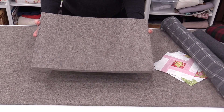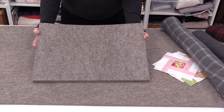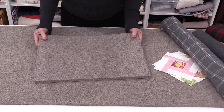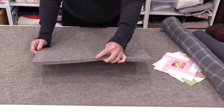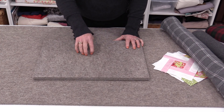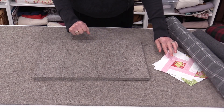In the sewing community we can now get wool pressing mats. We can get them in all different sizes and also different thicknesses. Wool pressing mats retain heat and they help prevent fabric from moving.